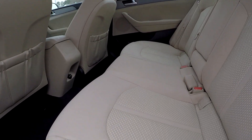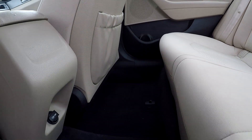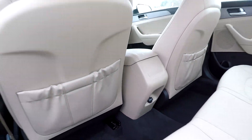Coming into your back seats here, we're just going to be checking to see if we see any major scrapes, stains, anything like that. As we're going through, everything is actually looking good. The floor is also looking good, very well kept up down there for you. You do have an additional power port also back here for your back seat passengers.